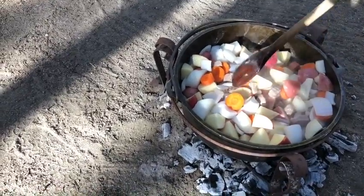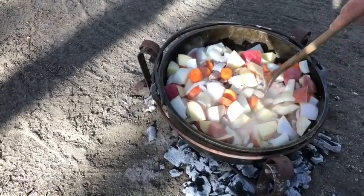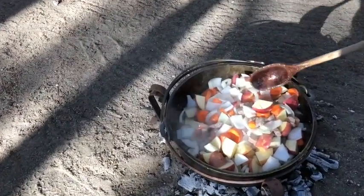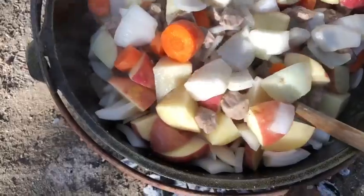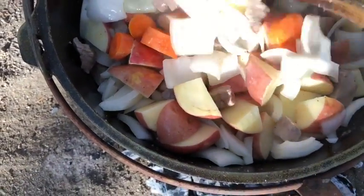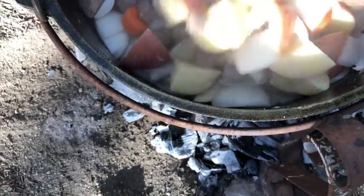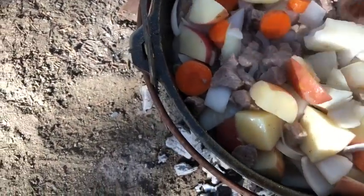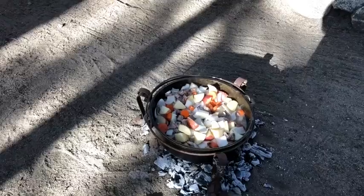You need some more liquid? Let's pour some in. Those onions are beginning to get translucent — you can really see that this is going well. Now Grant is going to recover it and he's going to place hot coals on the top of the lid. Pretty simple — he just grabbed some hot coals out of the fire pit with a shovel. Couldn't be simpler.